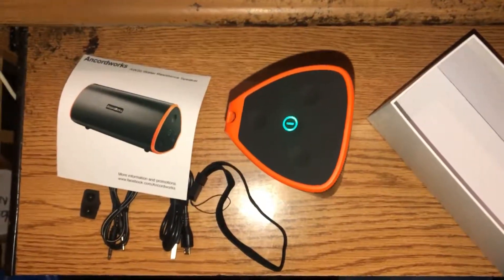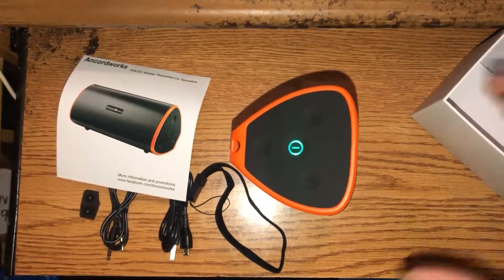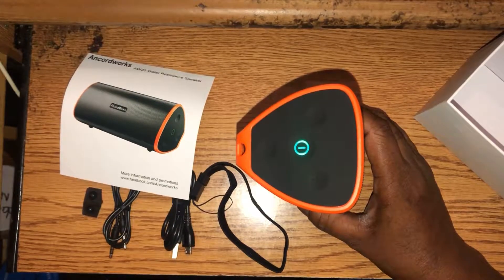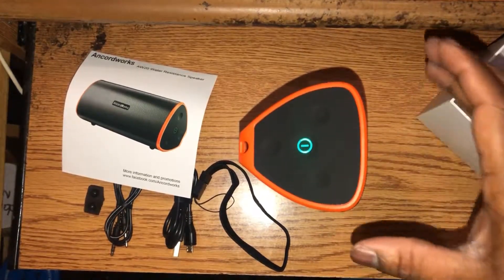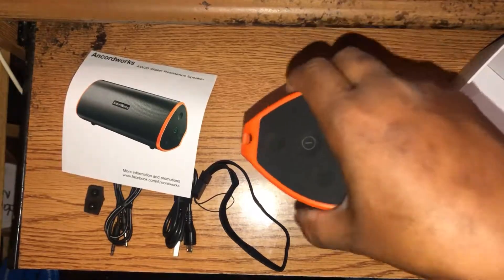There you go — you heard it powering on. I do apologize, and that's all you're going to get because I have to reconnect it to the phone. I'm not going to do that while I'm filming. The power is off now — the light just went off.